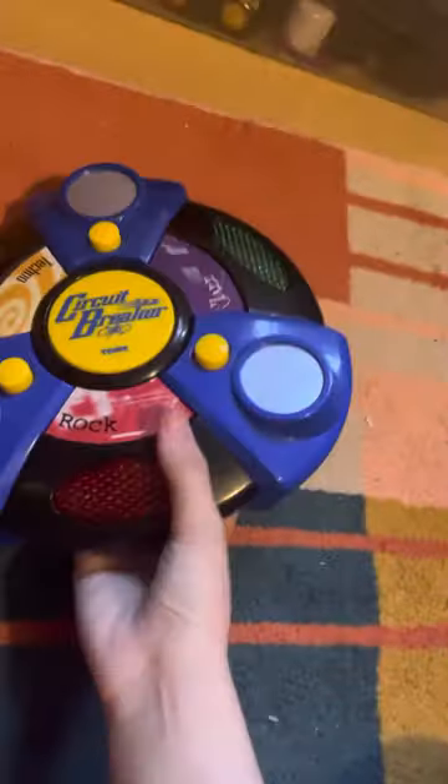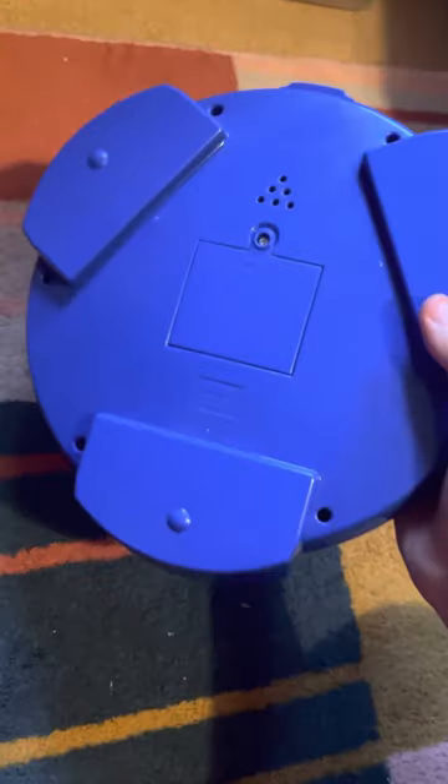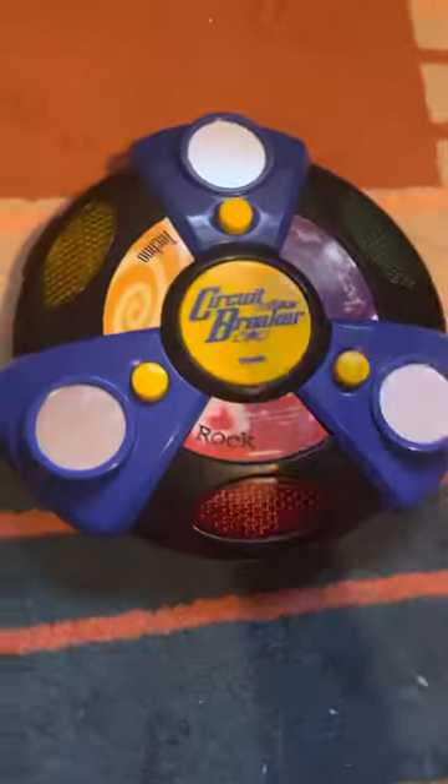This is the rarest game in my collection by far. Here's the back — it is from Tomy 2001, made in China. There's the battery door, the speaker, and here's the game itself.